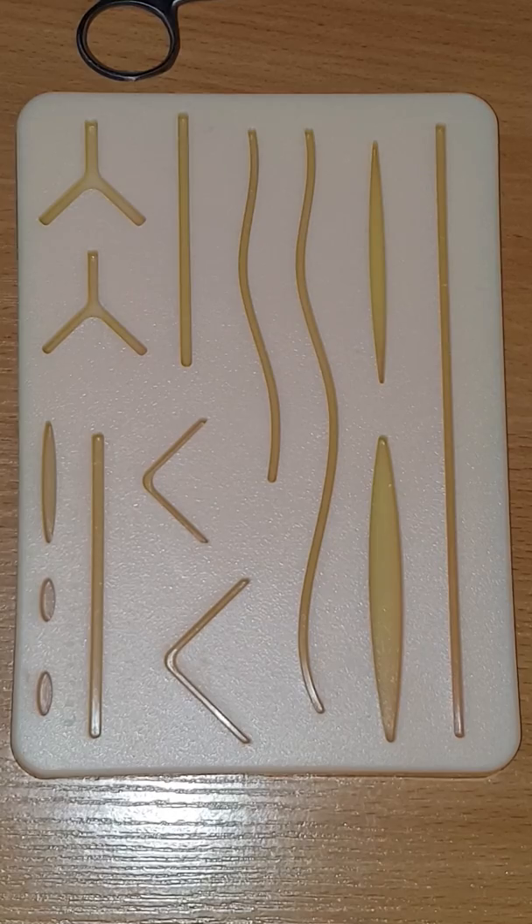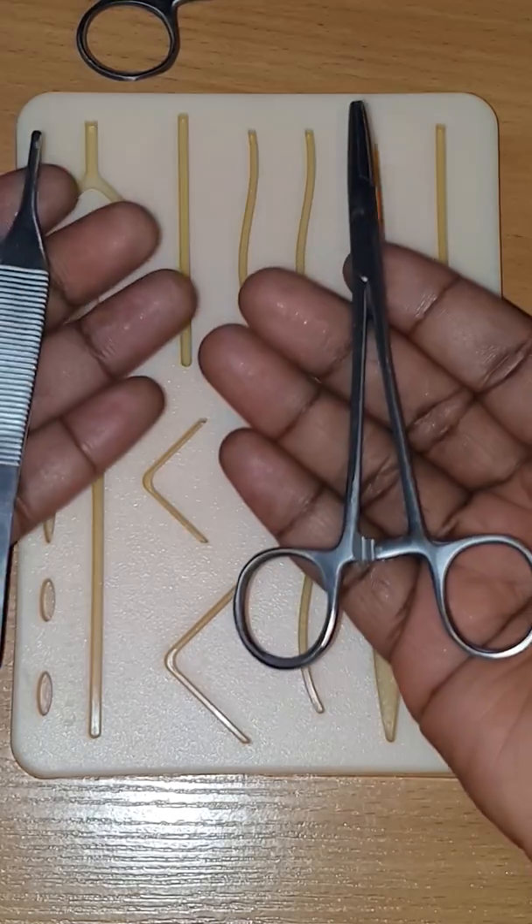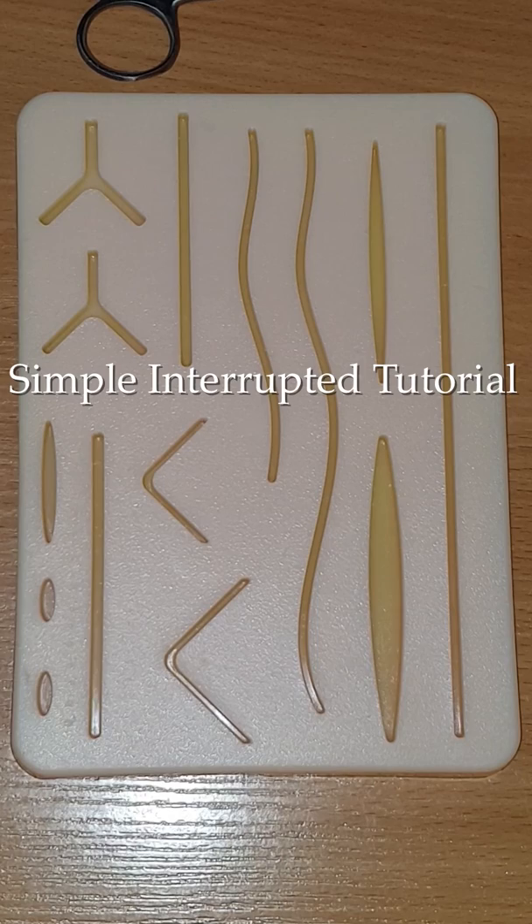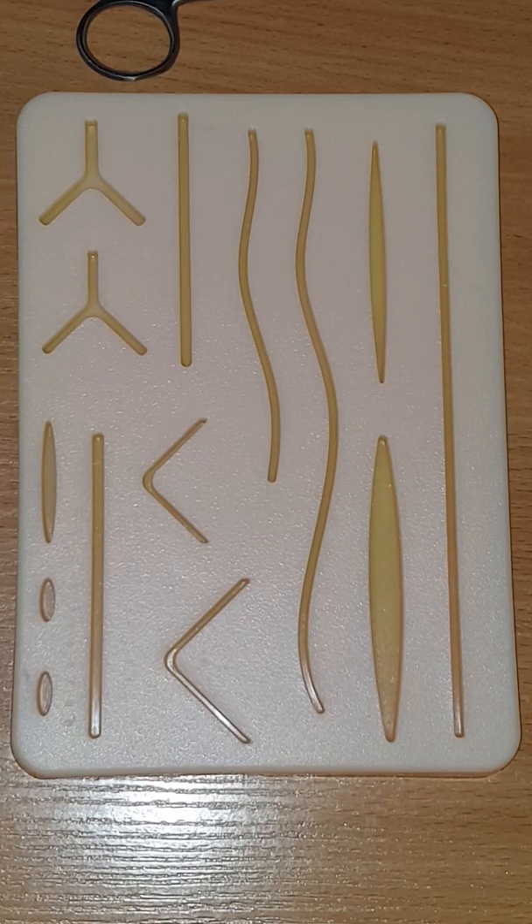With that being said, let's begin. If you want to learn the basics like the name of these instruments or how to hold them, please watch my first suturing video — the simple interrupted tutorial. The link is below. Before I begin with the actual suturing process, I will start with this drawing to help you visualize what we will be doing today.